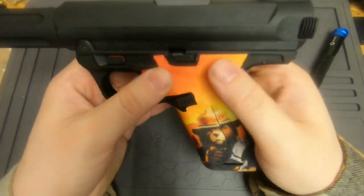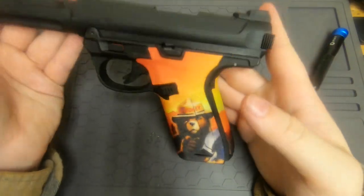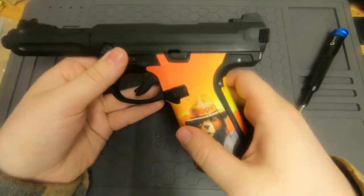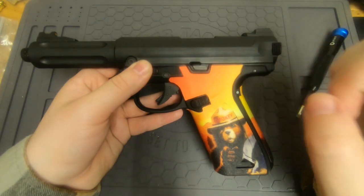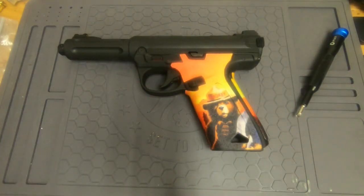That's how you do it — I hope that was useful. These are pretty nice and I'm happy they're finally going to be a thing. I have a Glock one on my other pistol — let me grab it real quick to show you the difference.